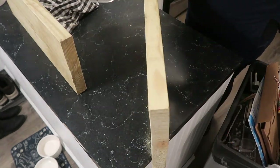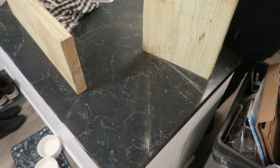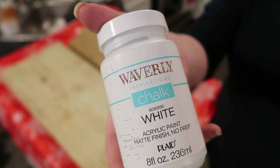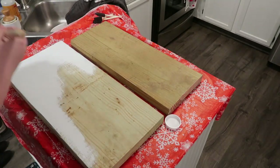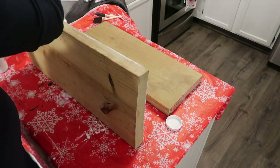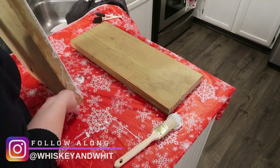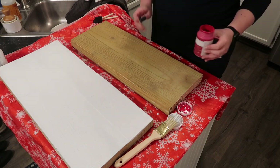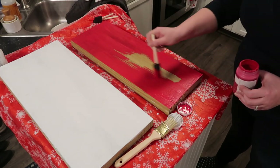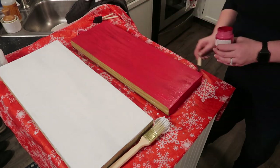The first thing I did was sand them down just to make sure I got off all the extra dirt and stuff and also to make sure I didn't have any rough edges. Then I took my white Waverly chalk paint and gave the larger piece just one coat all around the outside. I also took my crimson Waverly chalk paint and painted the small one the same way — all around, all sides, front and back — and it only took one coat.